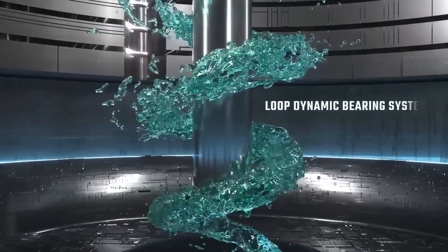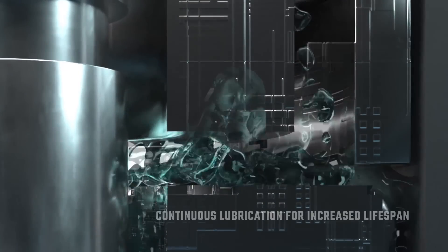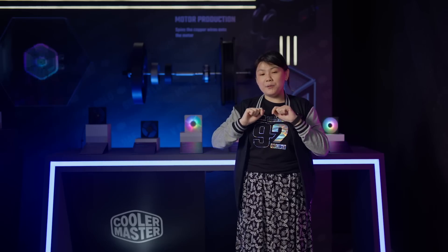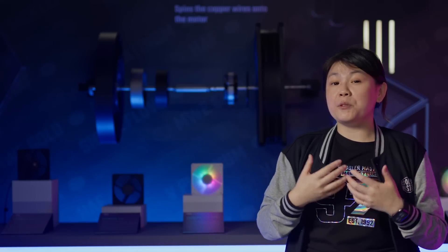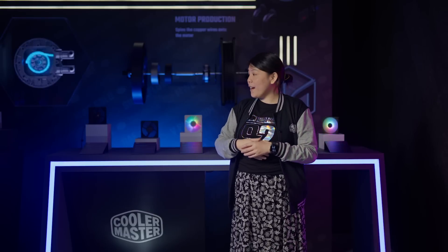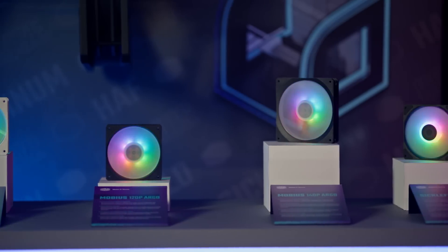We also have our own bearing design. We call it the oil refill system. What it does is it has stoppers designed to the inside of the hub that help redirect the oil back into your bearing, which actually helps you prolong the life of your bearing. We have many other features that you can check on our website, but behind me you can see the full range of Mobius products that are currently already available on the market.